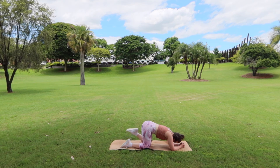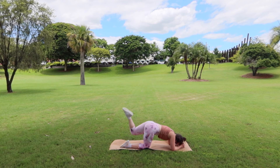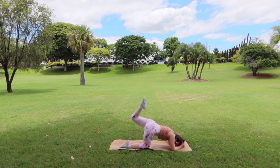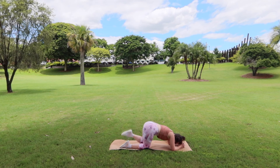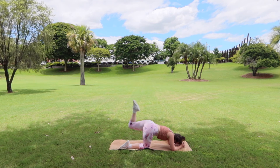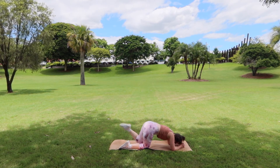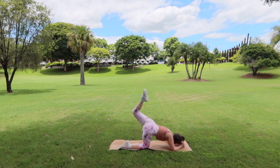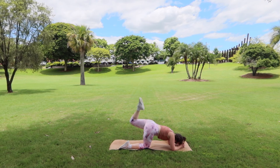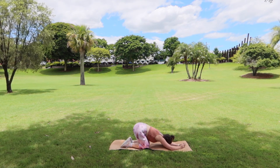We're going to lift those left toes up first, lock that knee into place — that angle is not going to change. Lift up and kick, then drop down. Lift up and kick, drop down. Seven to go, and six, five, and four, three, and two, and last one. Dropping back down into child's pose, reaching those hands forward.